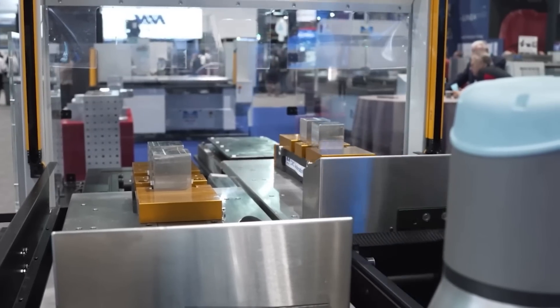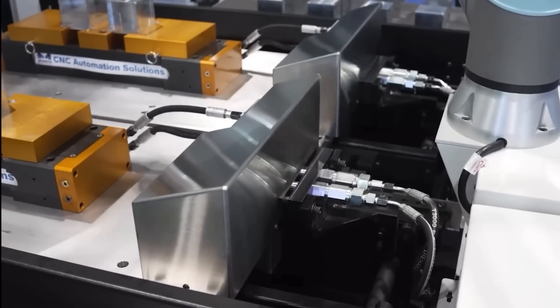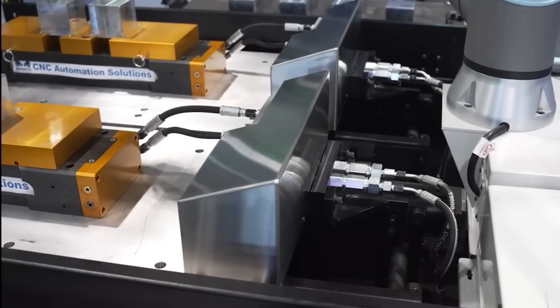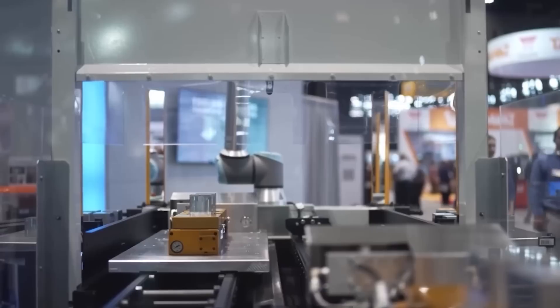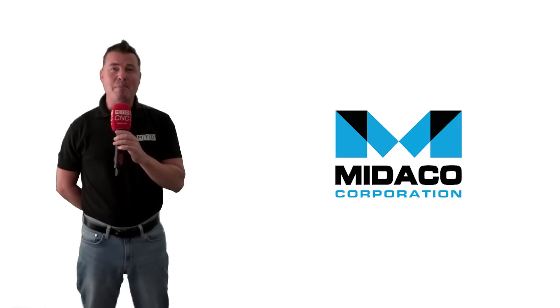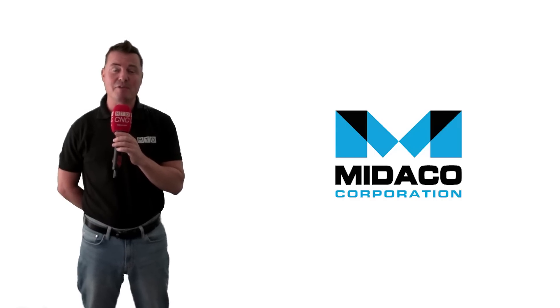The robot mount can be added to new or existing Mitico pallet changers, and users have the ability to choose the type of cobot. The mount is compatible with cobots from Universal Robots and FANUC, but could be expanded to include other brands as well. Users can select the best way to present blanks to the cobot arm, whether it's a staging area, cart, or conveyor belt on either side of the pallet changer.